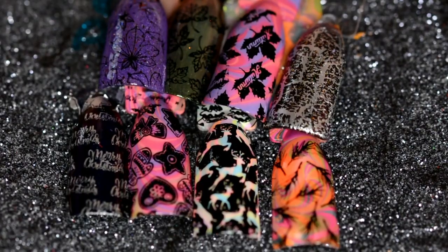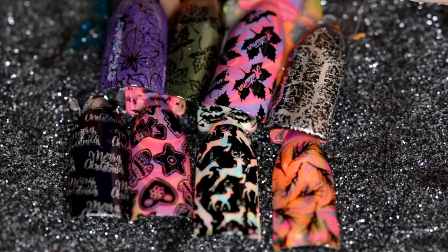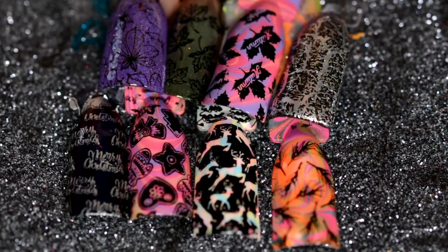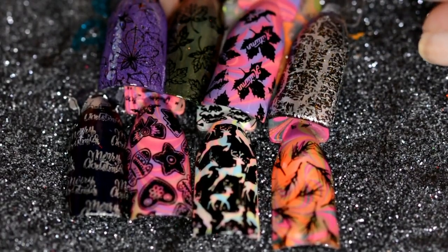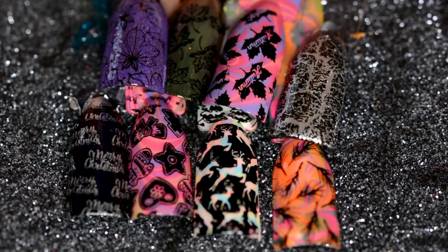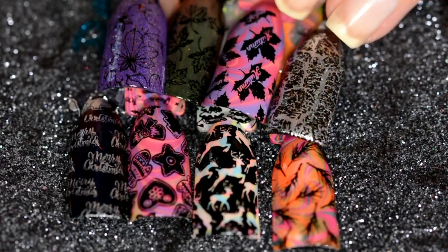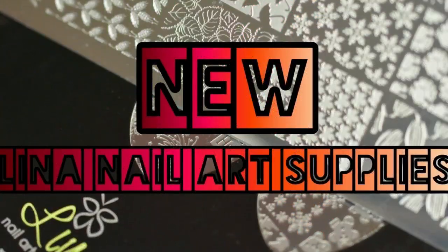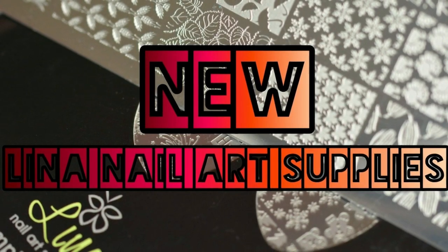These plates retail at roughly $15 a plate, but for the quality you get I think it's totally worth it. They're right on par with Uber Chic. If What's Up Nails had full plates versus the half plates, it would be about the same price. In my opinion, the quality of Lena plates is superior to most plates out there. My favorite plates currently are What's Up Nails and Lena Nail Art Supplies, so I think it is 100% worth it. You can check out her Facebook page linked in the description. I cannot wait to jump into these and start doing nail art for you guys. See you next time — bye!